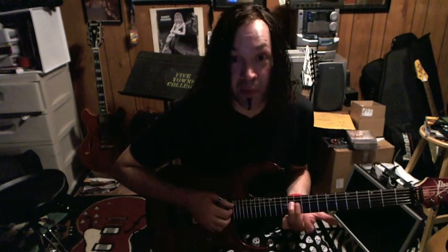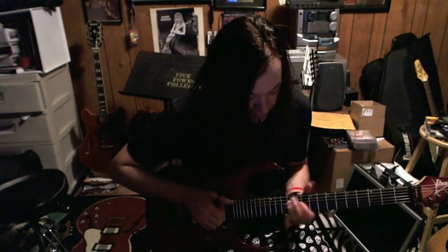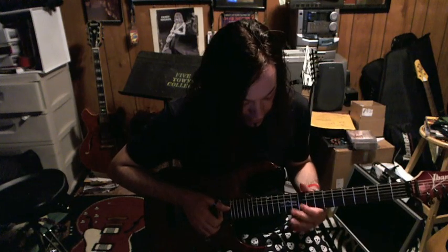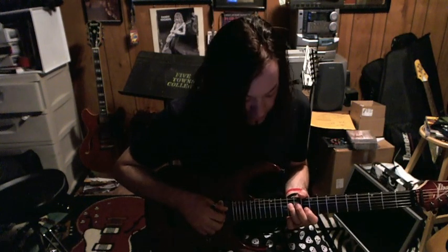That's actually a little string-skipping riff. I'm starting on the D, then going to the A, B-flat, C, G — so I'm skipping the third string.